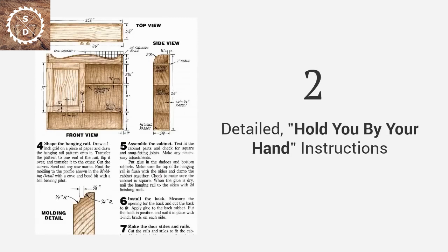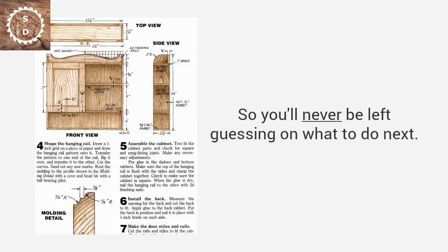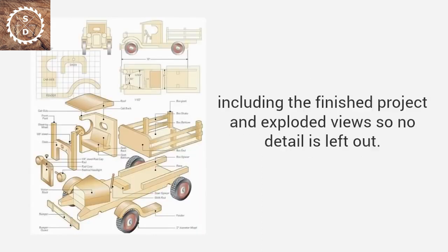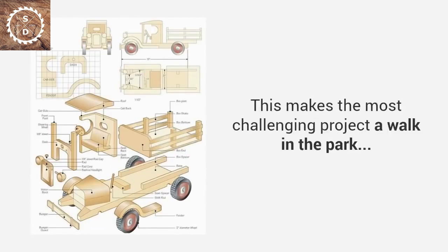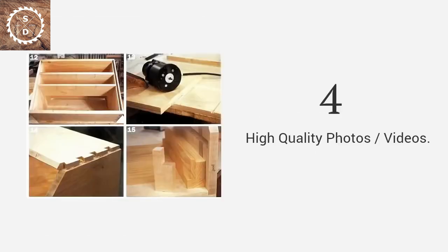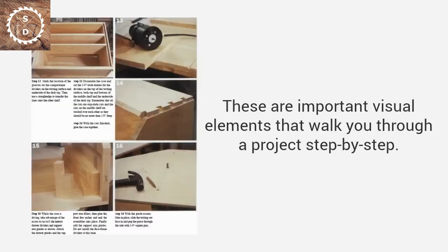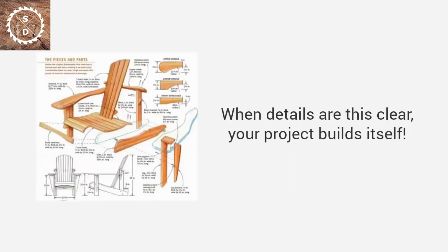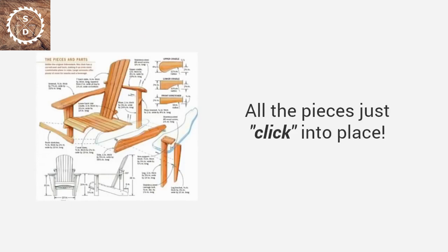Detailed, hold-you-by-the-hand instructions that guide you from start to finish, so you'll never be left guessing on what to do next. Three-dimensional diagrams of each step, including the finished project and exploded view, so no detail is left out — this makes the most challenging project a walk in the park. High-quality photos or videos are important visual elements that walk you through a project step-by-step. See details of every angle, every corner, and every joint. When details are this clear, your project builds itself — all the pieces just click into place.